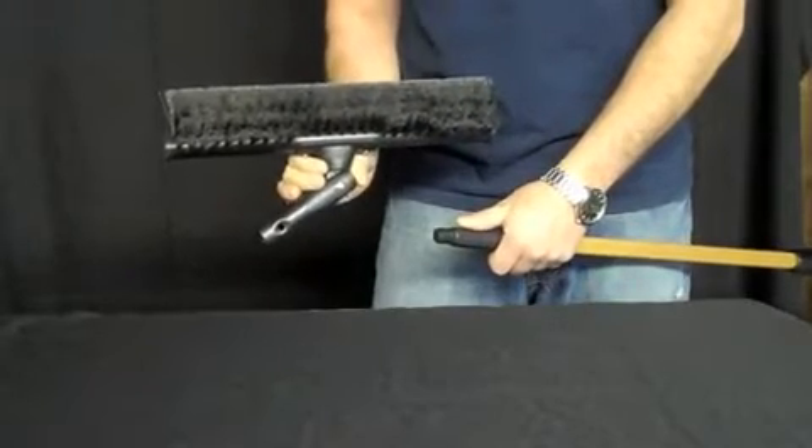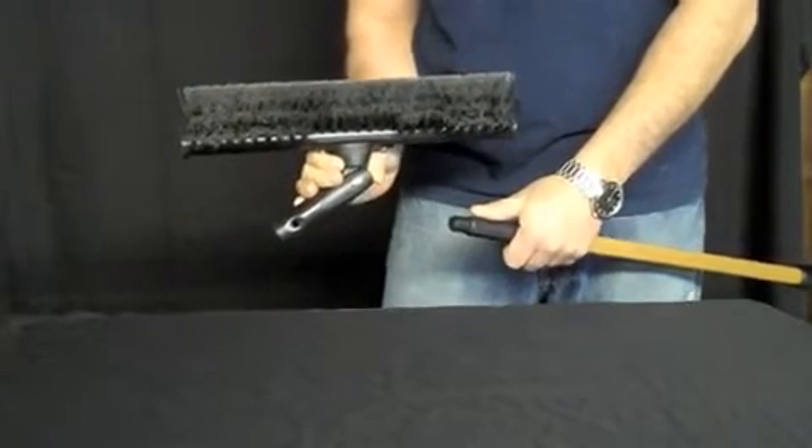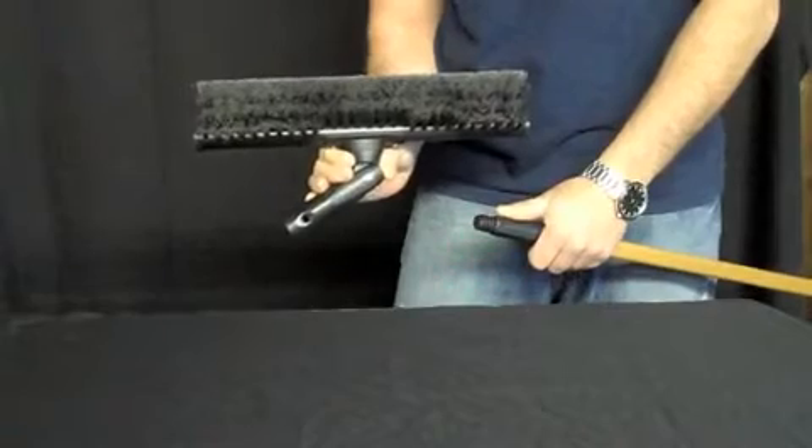And this is the Ederay Super Brush. It's available at windowcleaningresource.com. Click add to cart to add to your order.